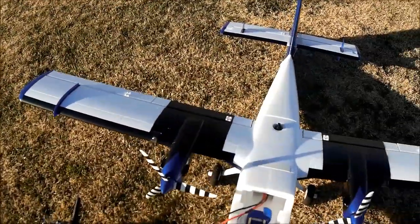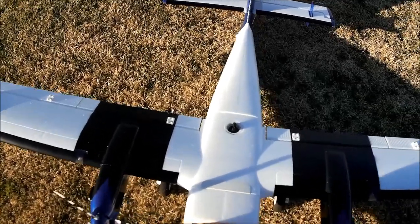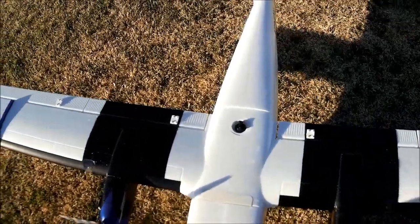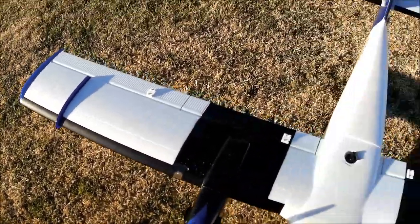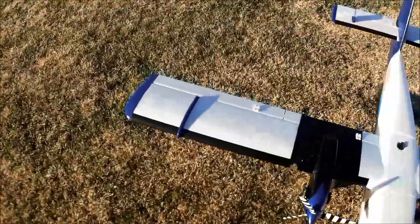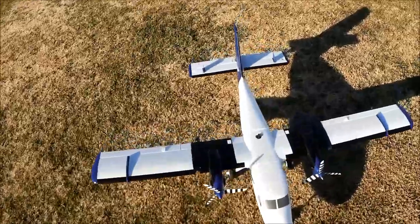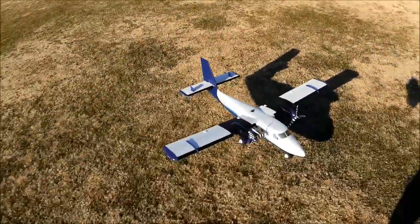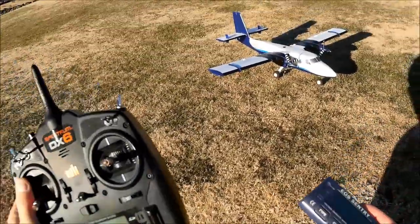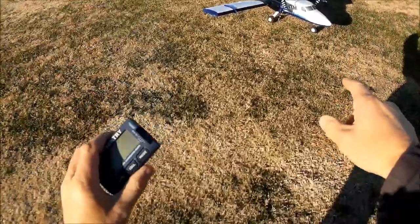I can kind of see where this is going — this is going to be a nice pleasant plane to fly around at one-third to half throttle. Digging it, digging it, digging it. Let me make sure the camera's still rolling.